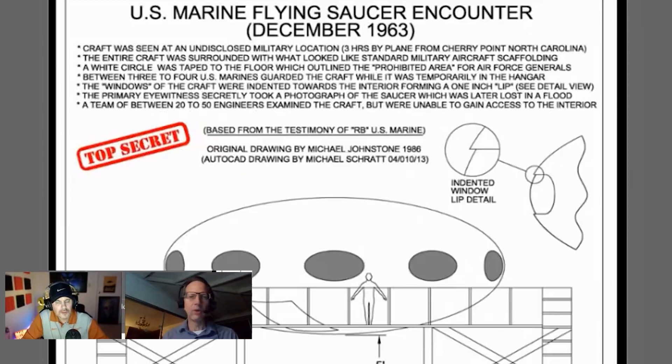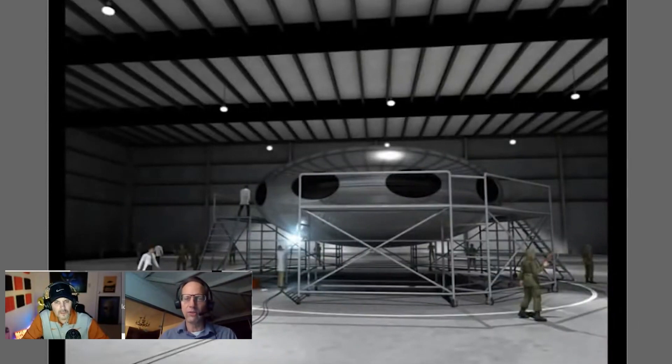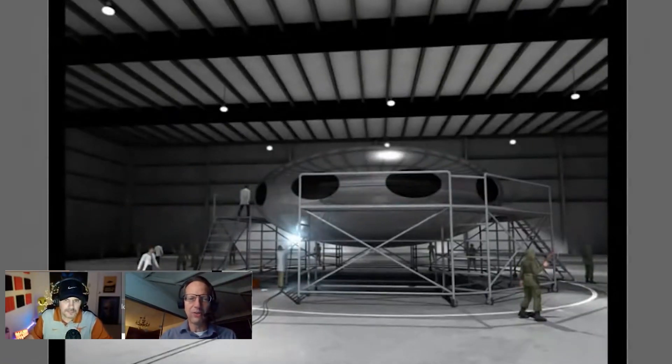Through water cooler discussions, he heard that bodies were involved in this retrieval as well — he doesn't know where it came from but heard talk of bodies being associated with this case. The commissioned full-color artwork shows the scaffolding, the attempts to breach the hull, and two electrical cords going from outside into the hangar.